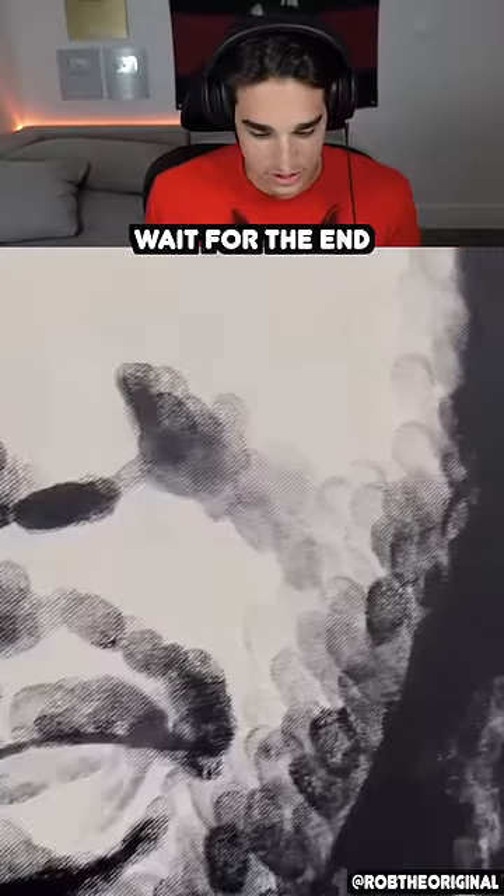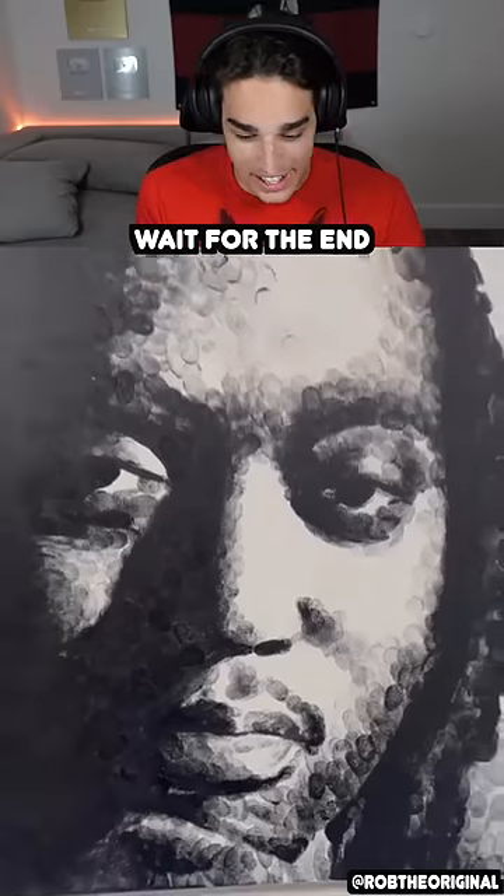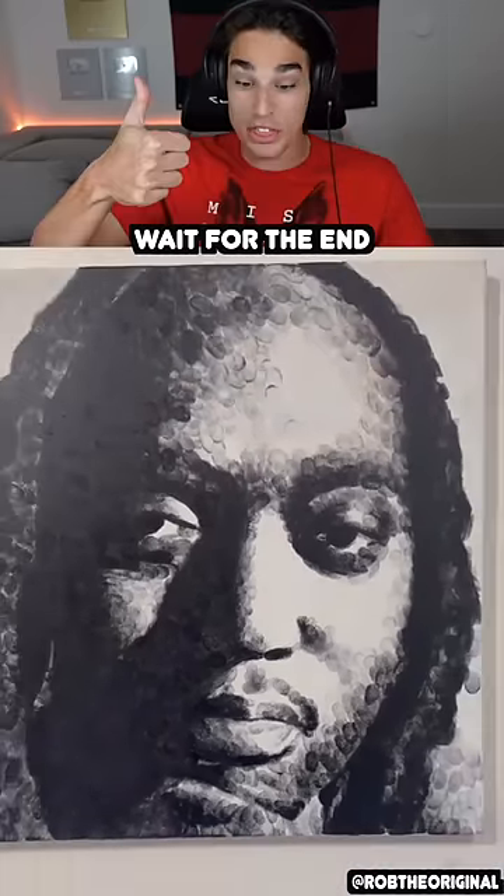So far... whoa, look at the face. Wait, oh my goodness, how long did this take? That looks incredible — that's with a thumb.